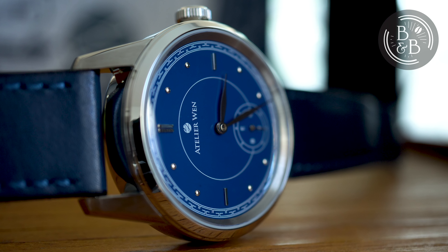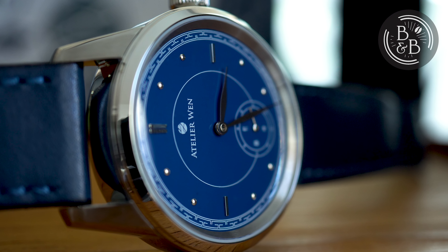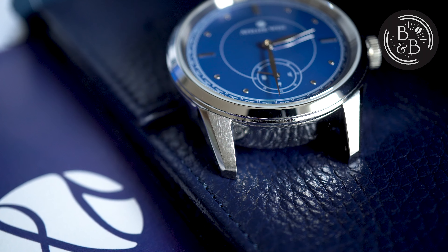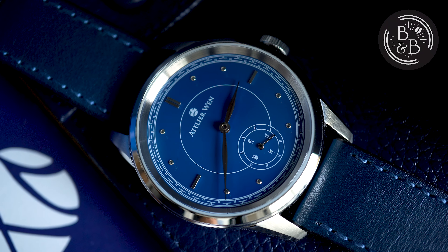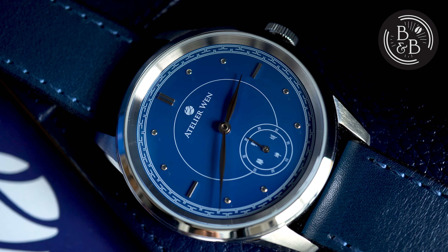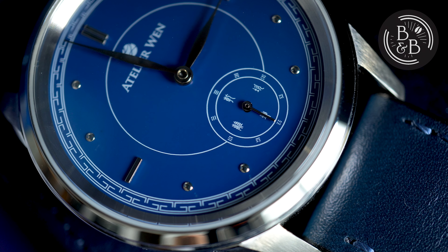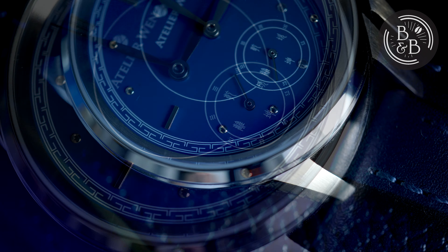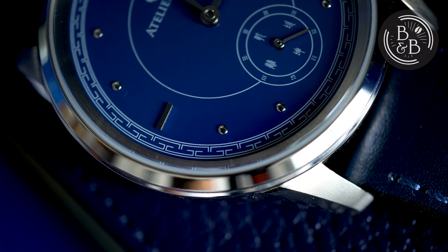To wrap things up, unless you dislike the design, there's no good reason to not buy one of these watches. You're unlikely to find another porcelain or ceramic dial watch for this price. There are a few offerings from Seiko and Anordain for porcelain, ceramic and enamel dials, but at $700 this offering from Atelier Wen is hard to refuse. Apart from disliking the design, the only other reason I could see for avoiding this watch is the fact that it is made in China, but I hope my dissection of all the watch's elements has made an argument for why that kind of thinking is dated. A well-made Chinese watch is fully capable of holding its ground against Japanese and Swiss competitors.